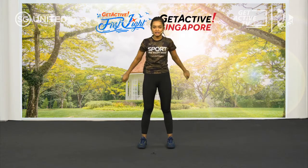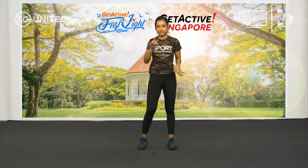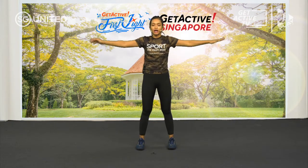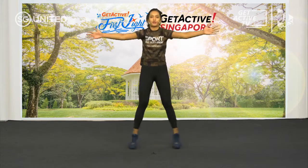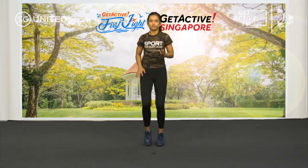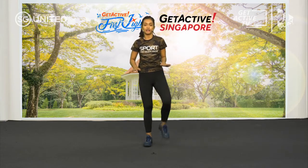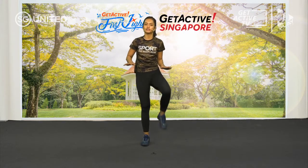We're going to start off with high knees — you can either jump or just walk it up. Get ready — we're going to start with high knees followed by seal jacks. Seal jacks are just like jumping jacks, but the slight difference is that you open up your chest and clap. We're going to do this for 30 seconds. The main purpose of a warm-up is just to bring your heart rate slightly up and your body warm to get ready for the main workout.